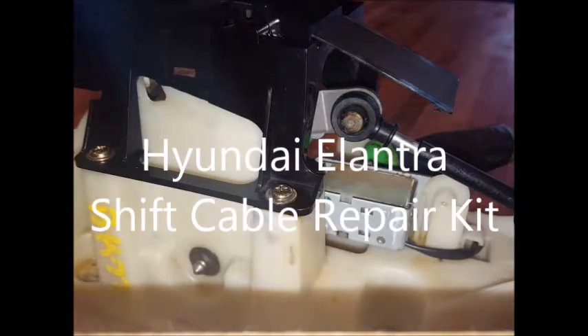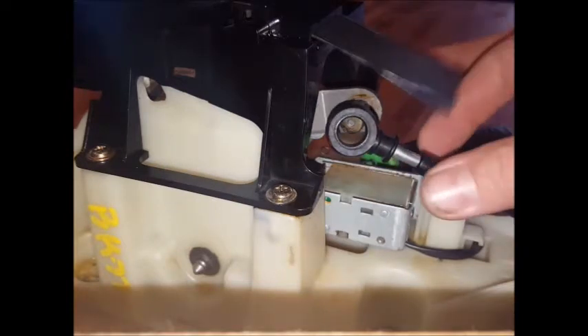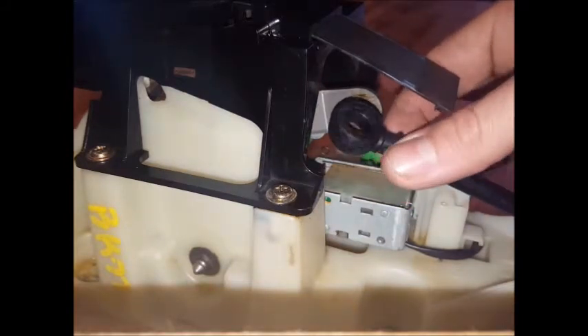This is a product overview video for bushingfix.com for the BP-1 kit. This kit fits the inside of several different vehicles near the shifter. To get to this, you'll need to remove the console or the knee bolster, depending on your vehicle.